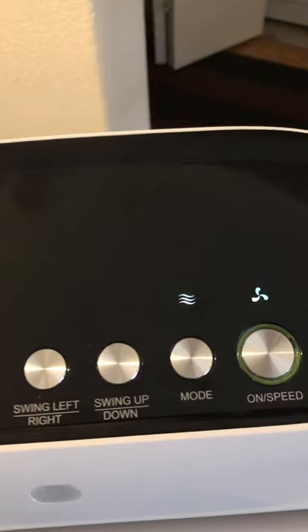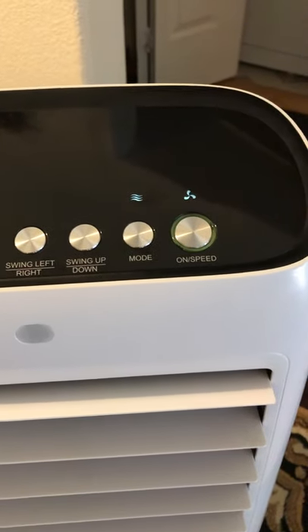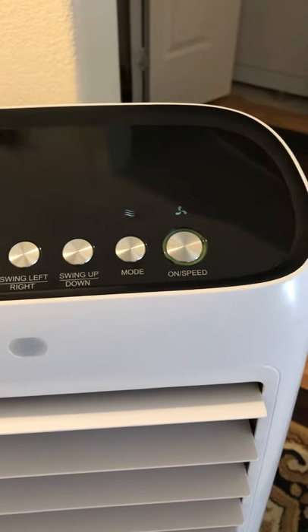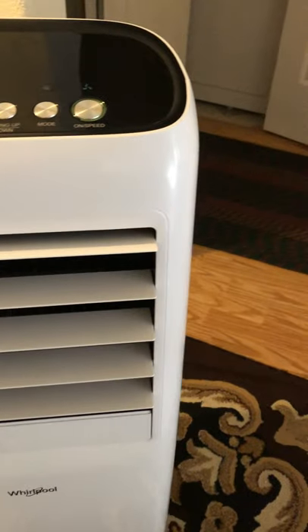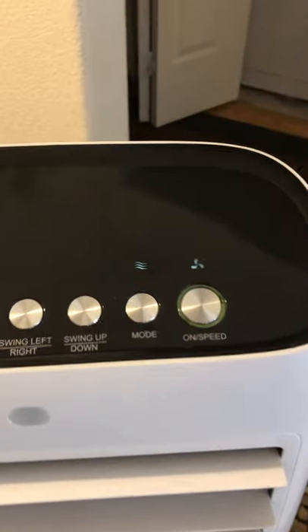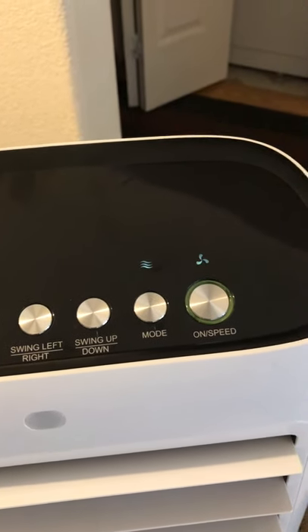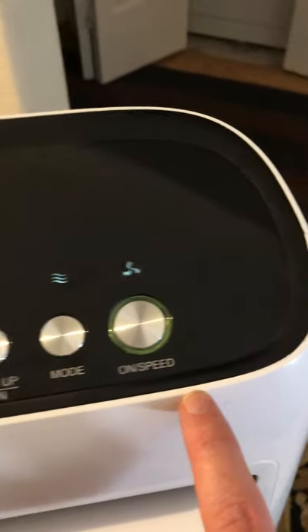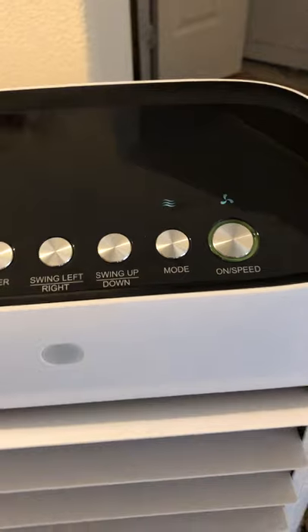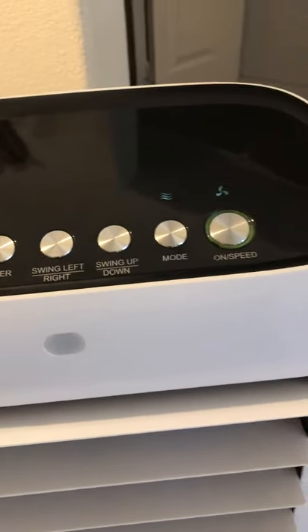This one has three different modes. The first is regular mode. Then you have nature mode, where it controls the speed — it'll run at high speed for maybe 10-15 minutes, then lower the speed, making it feel like a natural breeze. I don't use that one either; I just keep it on regular. Then there's sleep mode, where the fan starts a bit higher and gradually lowers the speed every 30 minutes until it shuts off. There are also three speeds — I love the first speed the most because it's not loud.